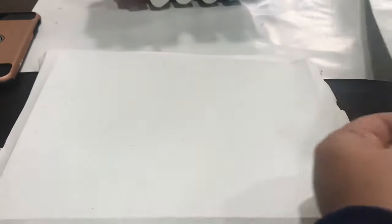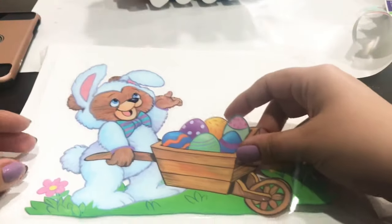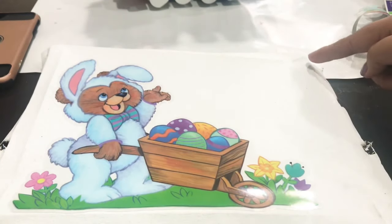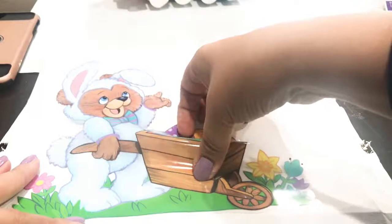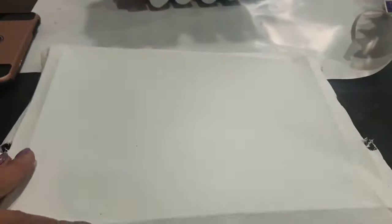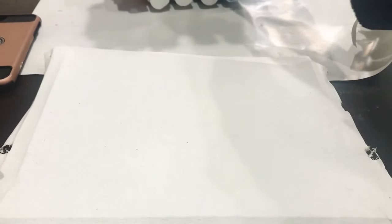I'm taking one sheet of these decals that I had around the house from last year and I'm going to make these reverse canvases for my daughter's room. One thing you want to make sure is that your stickers fit inside the little square so they're sure to fit on these eight by ten canvases from Dollar Tree.